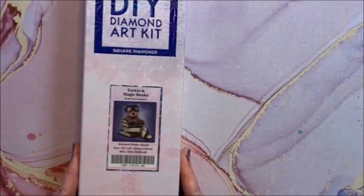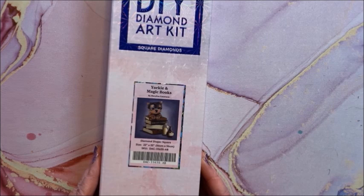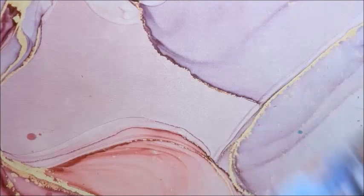This is the other partial — it is Yorkie and Magic Books, again by Marilyn Kazanave. It is a square and again 56 by 56. Wouldn't those two be cute together?